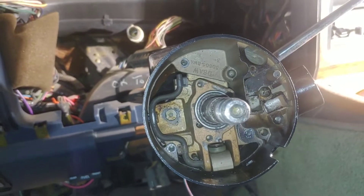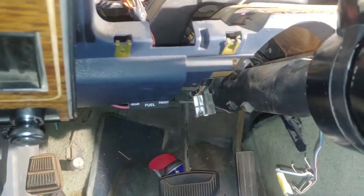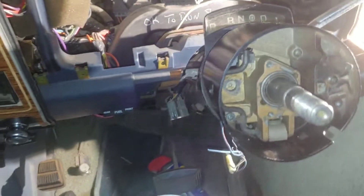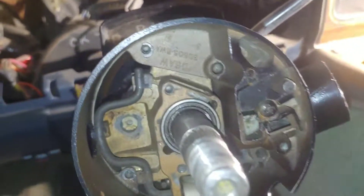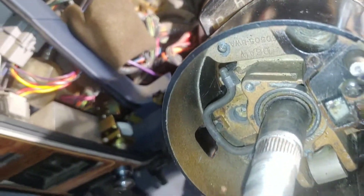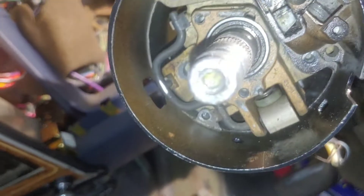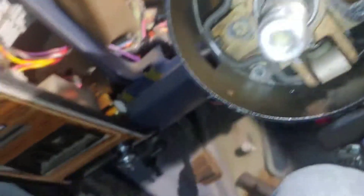I kind of feel embarrassed that I didn't wait, but not too bad, not really. I appreciate you guys watching my video. I'll put the disassembly video along with this one and any others related to this steering column in the playlist for the E-150, so you can refer to it if you need it. I'm sure there are much more intelligent people than me putting this stuff together. All right, have a good night, appreciate you watching.